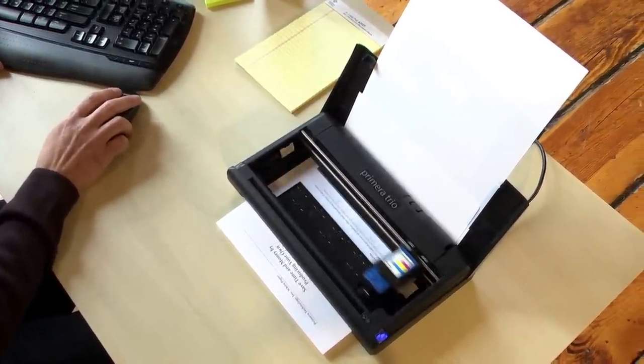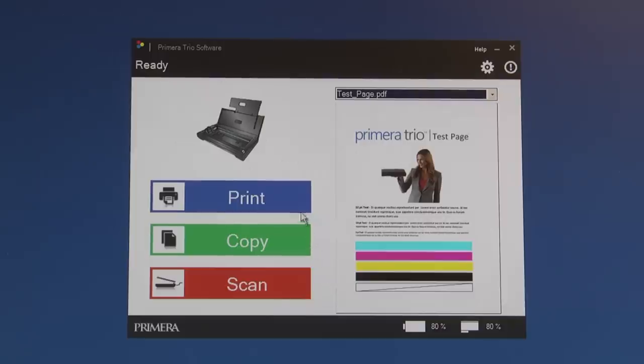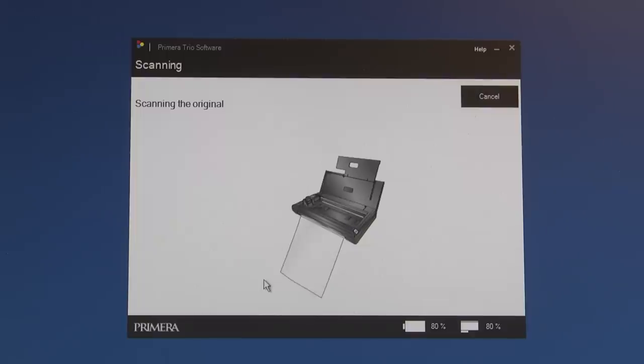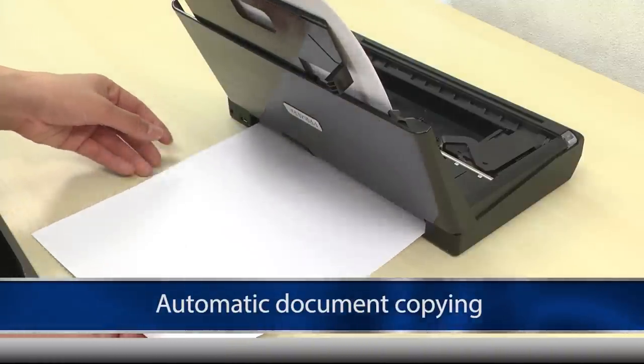Using the Primera Trio couldn't be easier. Just plug in the reliable USB and you're ready to print. Just select print, copy or scan on your computer, or initiate a print without even pushing a button. After you've scanned, simply load a blank piece of paper through the rear slot to copy instantly.